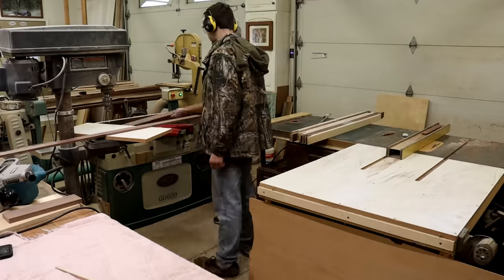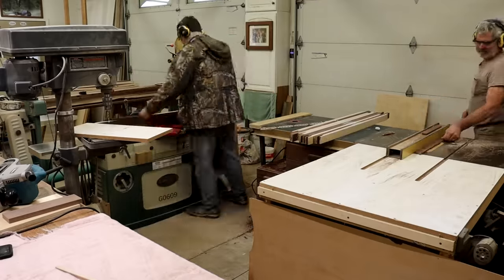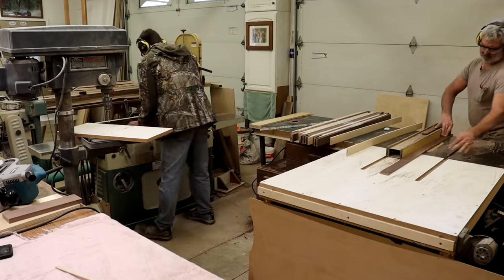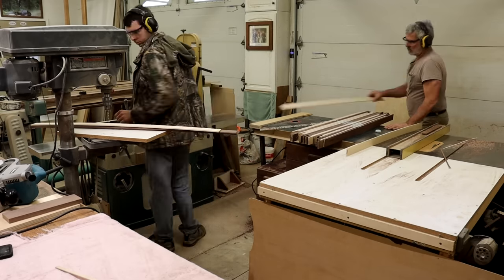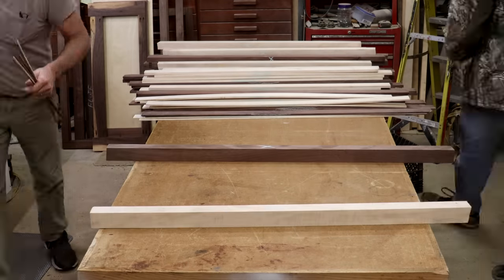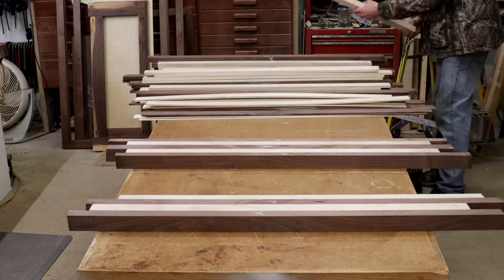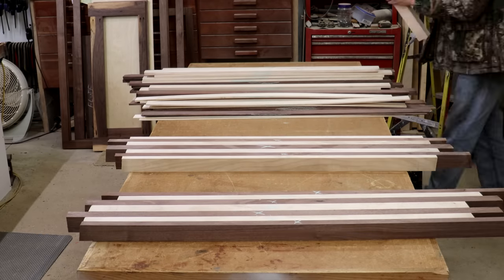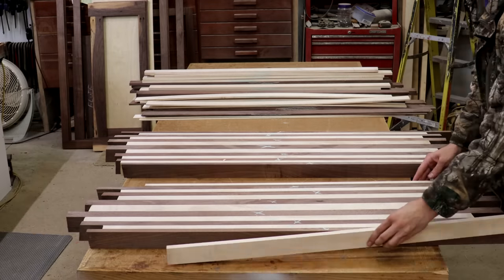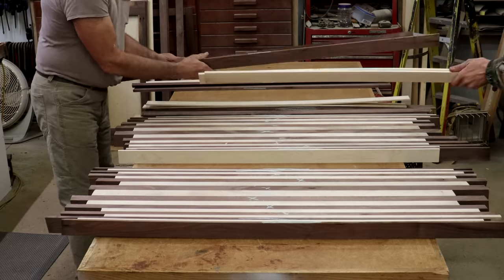My dad and I are out here in the wood shop and we're actually going to be making two of these cutting boards that will have the same pattern but they'll be color negatives of each other. So the light maple wood and the dark walnut will be in opposite places. The first step is cutting all the strips to the correct thicknesses to make the source boards. These are two boards that are negatives of each other with alternating strips and alternating colors, and this will be the initial glue up that forms the base of the pattern.